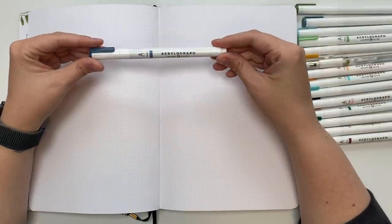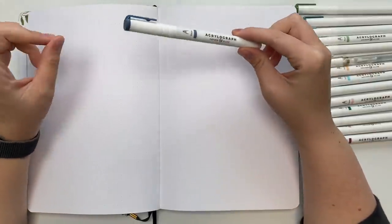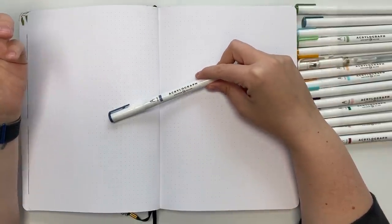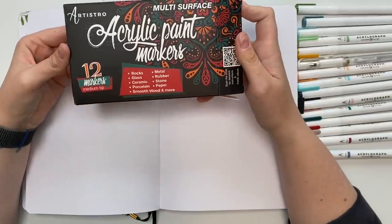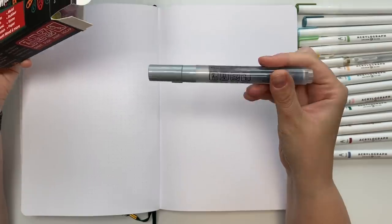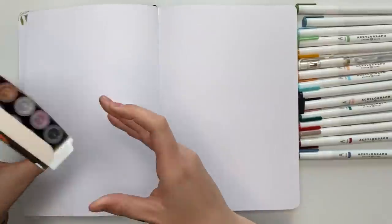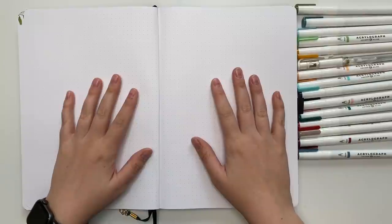I'm going to be using my Acrylograph paint pens from Archer and Olive. I really like the selection of colors, but there are other alternatives that are also great — Posca markers as well as Artistro markers. They come in bigger tips and smaller ones. I just really like the color selection of these, and since I'm using my Archer and Olive journal, I thought I'd use them. Because there is someone mowing their lawn outside, I am going to do a voiceover and speed this up a little bit.